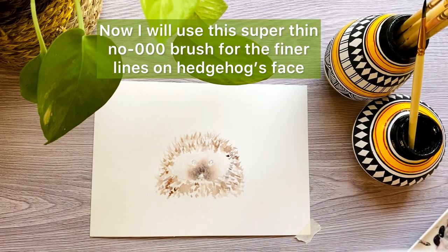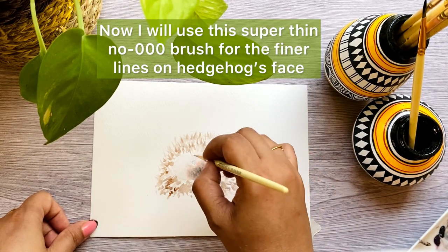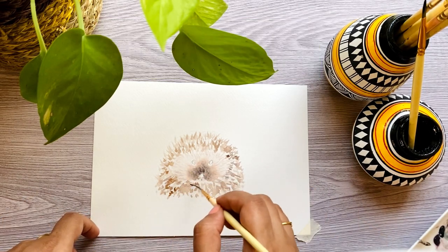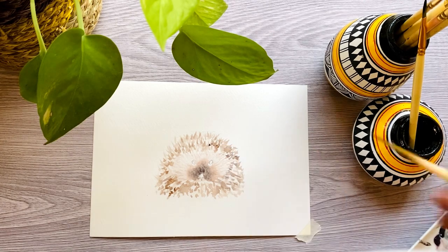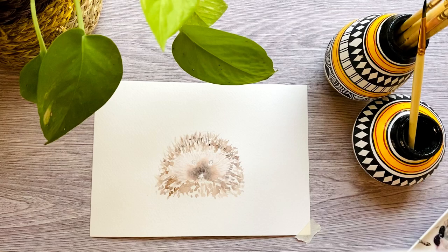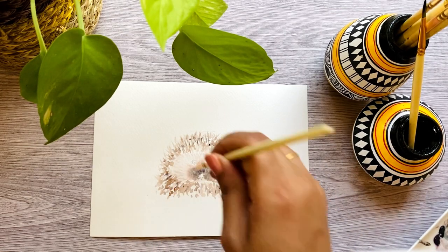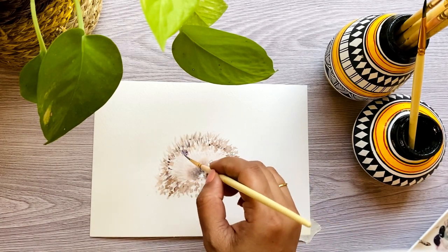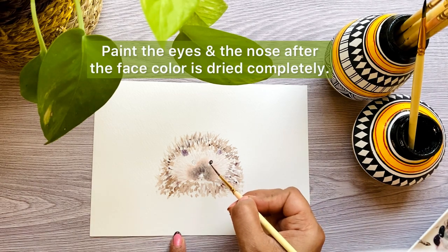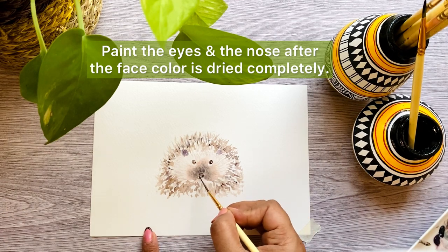Now I'm going to use a thinner brush which is size triple zero for the fine details on the hedgehog's face. Paint the eyes and the nose after the face color is dried completely.